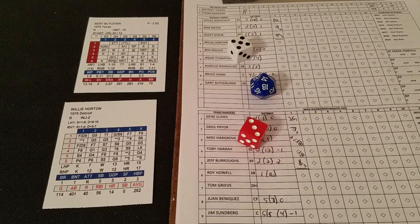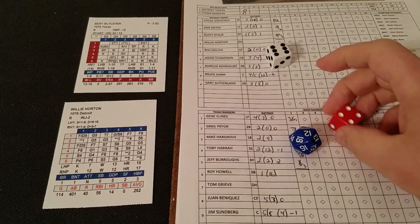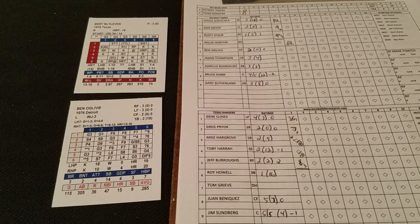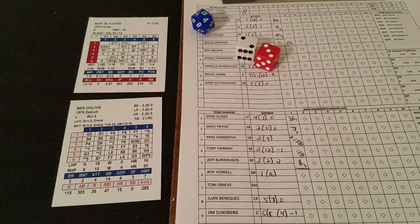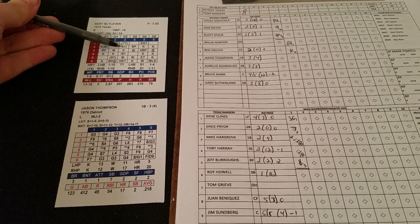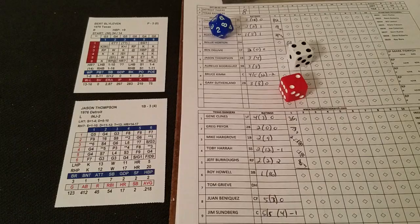Top of the second — Willie Horton is up. A 3-5 is a potential walk; his walk range is a 12 against righties, the ballpark doesn't add anything, it's a 14, so no walk. A 4-6 is a ground ball to short and Horton is retired. Here's Ben Oglevy, the center fielder. A 3-2 is a potential strikeout plus — his strikeout is a 10, you add 10, it's a 20, that's an automatic strikeout as Oglevy goes down on strikes. Jason Thompson is next. A 2-4 is a strikeout chance and it will be a strikeout — Thompson's a 12, that's a 6, strikeout. Blyleven cruising through two innings.